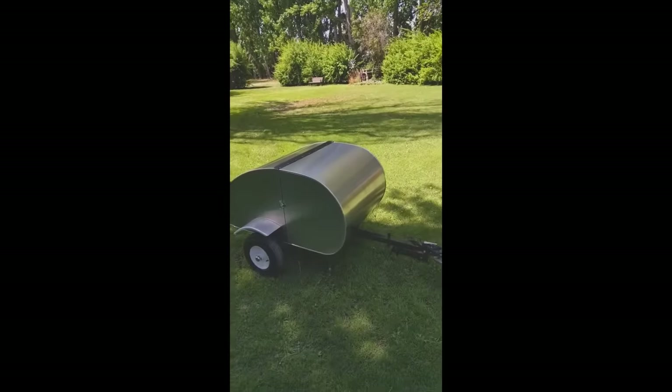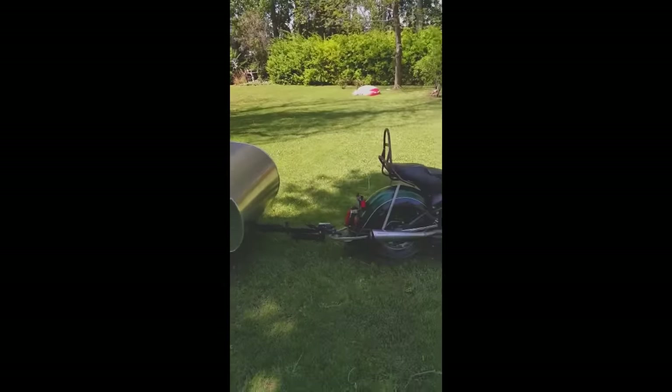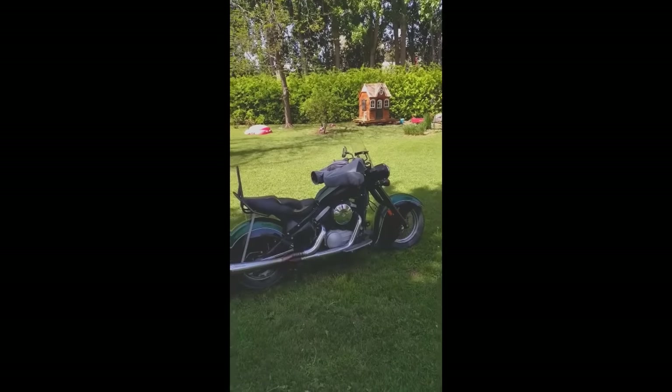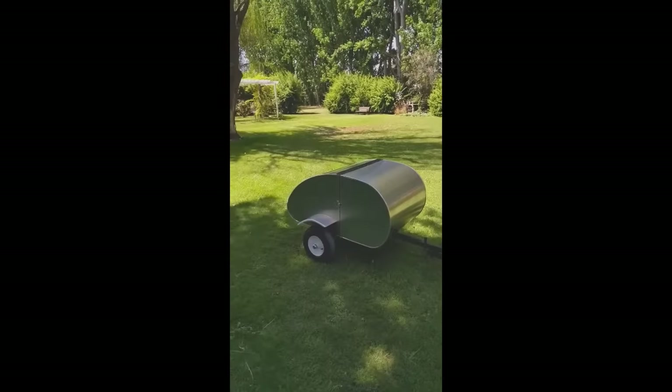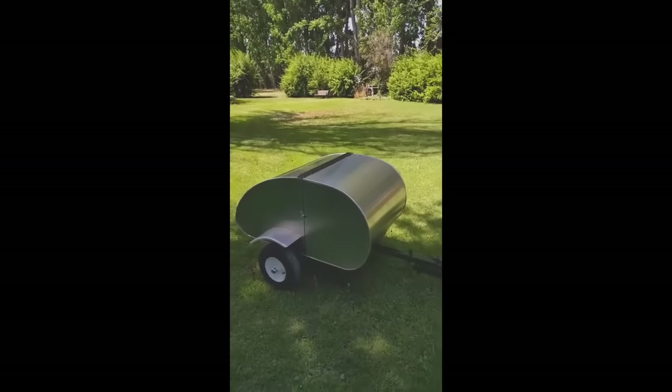Hey guys, here's a quick tour of the Idaho bedroll. Hopefully I can answer some of the questions that you guys have had. First off, for size comparison, this is an 800cc bike. Bedroll. Bike. Bedroll. There we go.